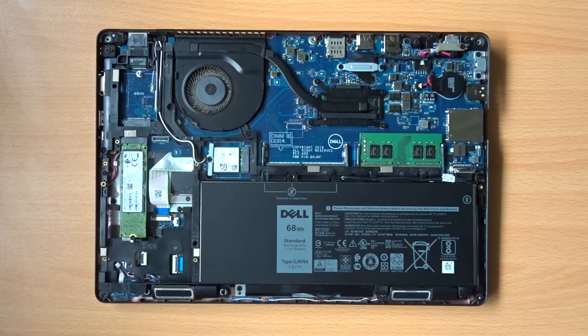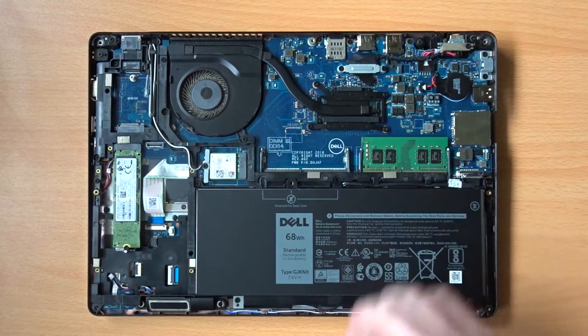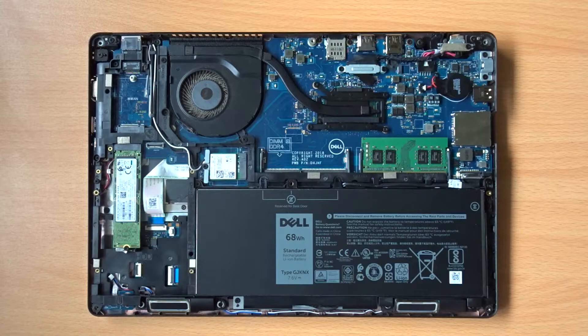With the laptop open, let's take this opportunity to take a quick look inside. At the front of the machine, we'll find the rather large 68Wh battery. The Latitude line of laptops do tend to come with larger batteries when compared with, say, the Inspiron laptops which tend to use 42Wh batteries.